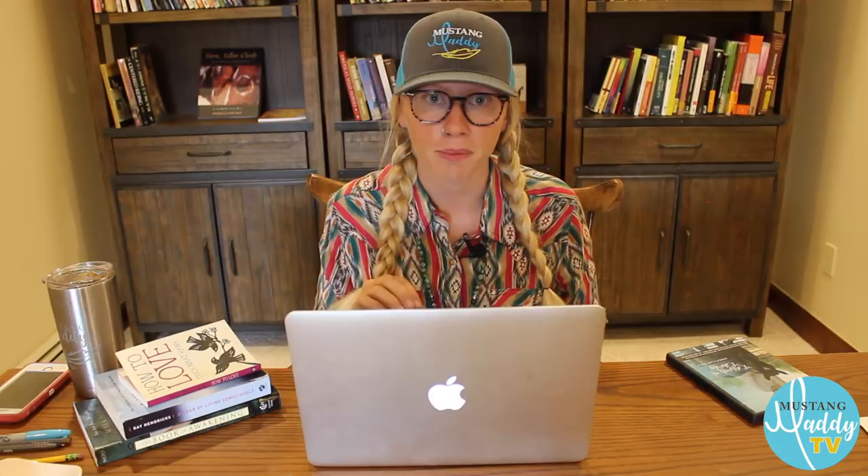The terms positive reinforcement or negative reinforcement are not ethical connotations but mathematical terms — they just mean are you adding or subtracting a stimulus to influence the horse's behavior. There are two types of consequences for behaviors: reinforcement, which increases a behavior, and punishment, which decreases a behavior. The learning quadrant organizes the two different forms of reinforcement and two different forms of punishment based on whether we are adding or subtracting a stimulus.